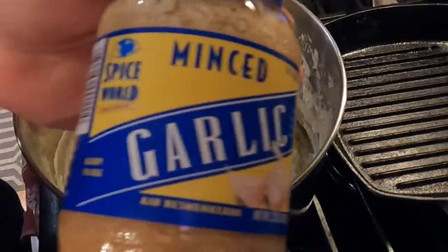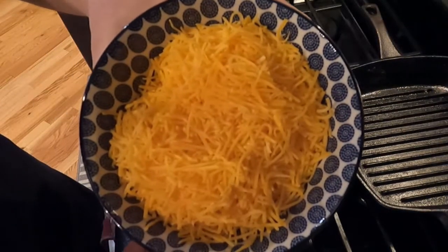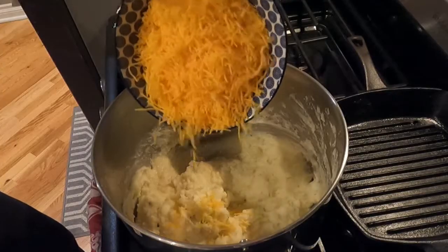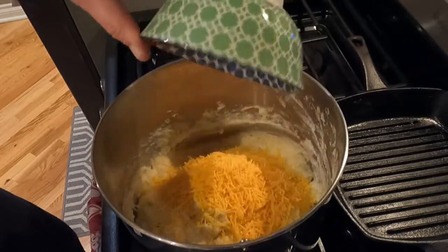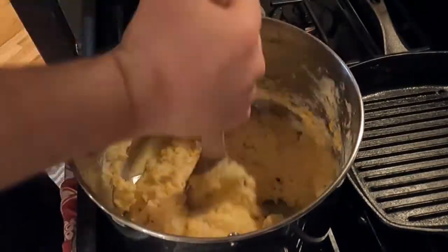It is now time to drop your garlic into the mix. Then grab a bowl of shredded cheddar cheese and dump it into the pot. It'll take a little elbow grease, but stir all that around until it becomes one.